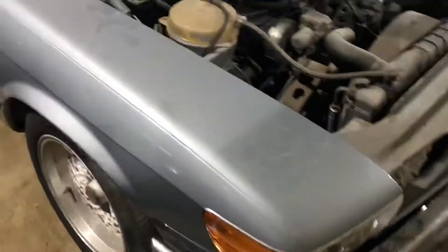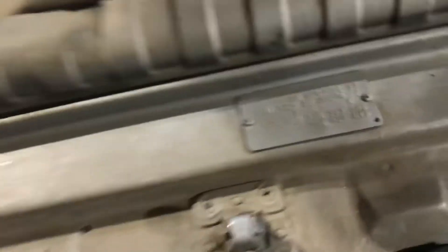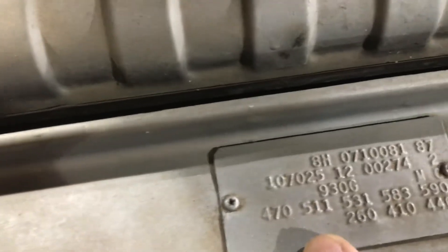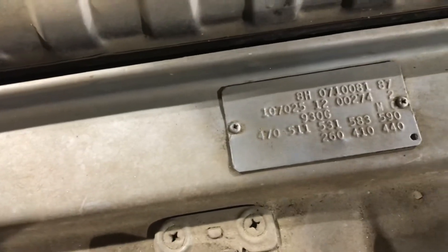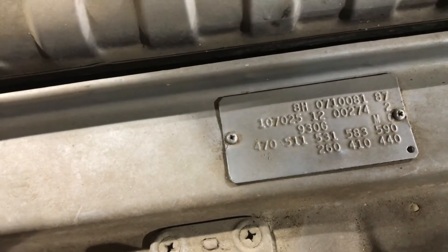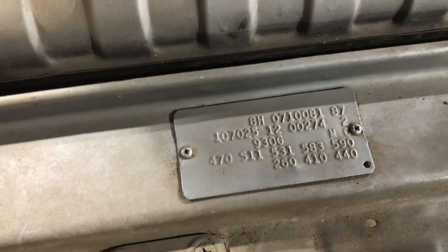This car is a pretty rust-free body, intended to be for that car. This car has a limited slip differential, which is interesting that it doesn't show on here as a limited slip option. This car had an AMG air dam, but it's got a 323 limited slip.